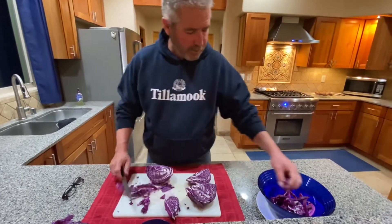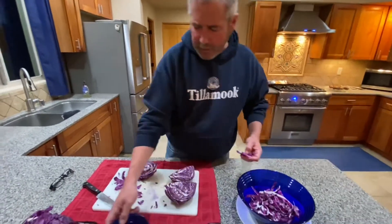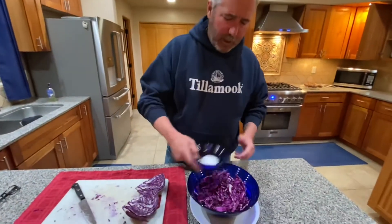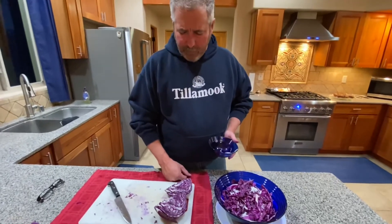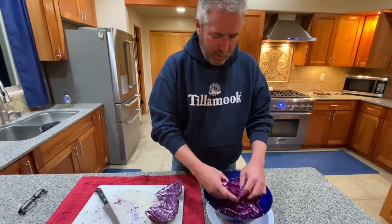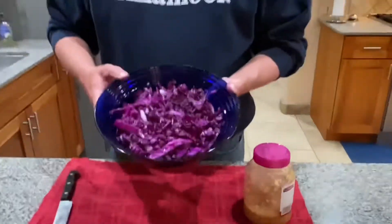I've got about a quarter of the cabbage in the bowl so far. I'm going to add a little dash of kosher salt. What the salt does is draw out all the moisture from the cabbage and help create the brine. Half the cabbage is in now and the bowl is getting pretty full. Ideally there'll be enough brine to cover the cabbage after a day or two. I'm going to save the remaining cabbage for holupki — I'll make another video on that. Now I'm going to massage this kosher salt into the cabbage to start breaking it down and drawing out the water. After about 10 minutes of gentle massaging, it softens and you can fit more in.